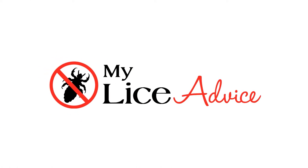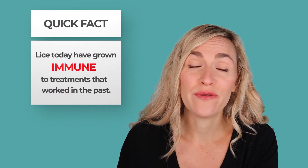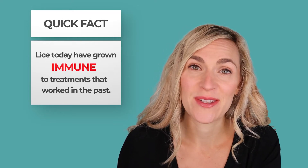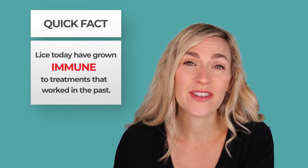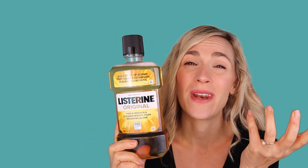If you're struggling with lice, you are not alone, and that's because lice today have become immune to treatments that used to work in the past. So if you've tried a bunch of lice kits and you still have lice, that's the reason why. Lice are immune to those treatments, and that's why so many parents are turning to home remedies to try and help them with their lice problem. Today we're going to talk about Listerine for lice and whether or not it's a good home remedy.